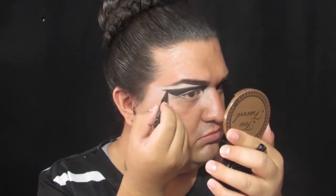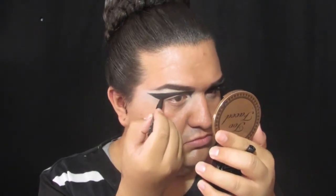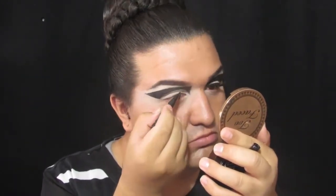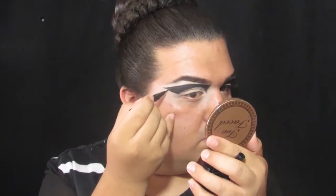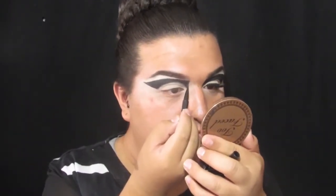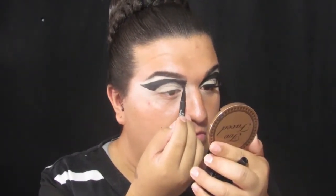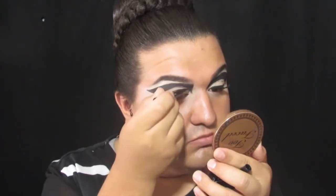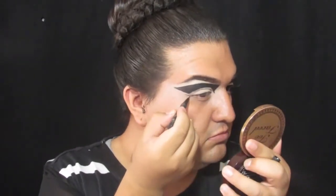Now I'm going to grab my Cheetah Stay All Day felt tip liner to make my edges sharper. With that same felt tip liner, I'll be creating a little tiny baby wing and I'll be connecting it to my upper lash line.